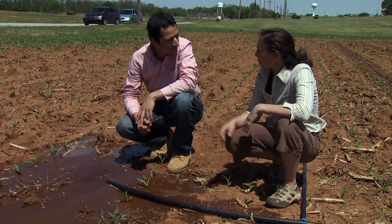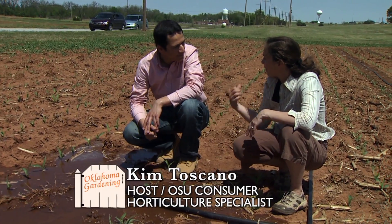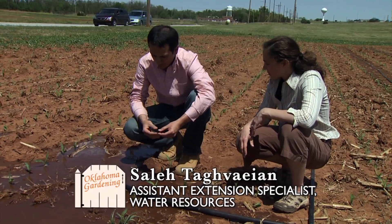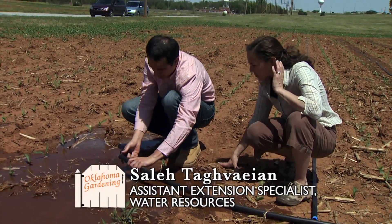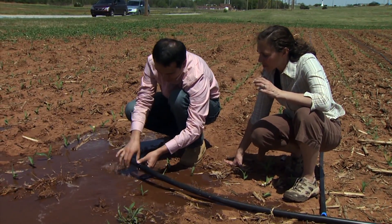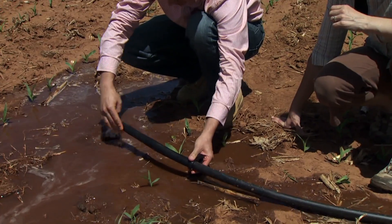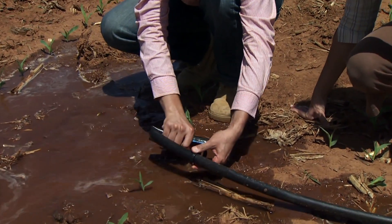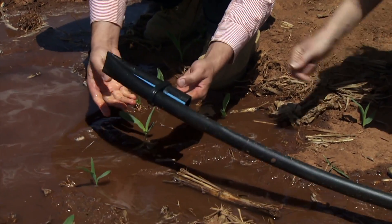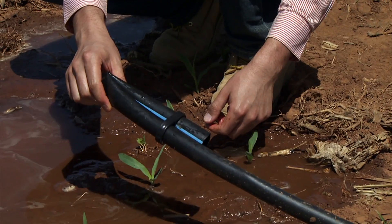Now that we've run the soil out of the line through flushing, we can go ahead and close the ends of the main line and the drip tape. We use this clamp here — we run the clamp through the pipe, then fold it back and run it through this other hole. This simple kink is holding all the water back. You can see there's no leak; it's totally blocked.